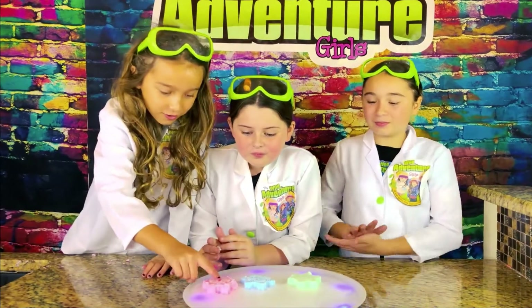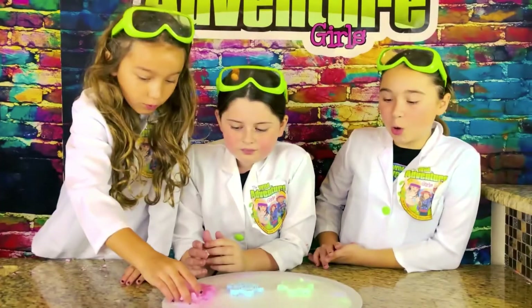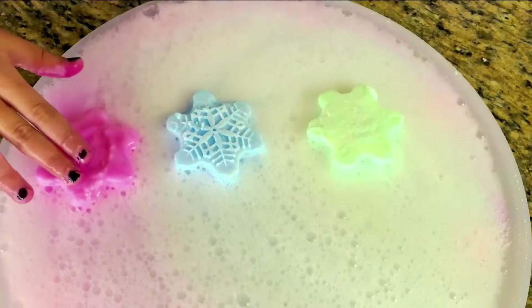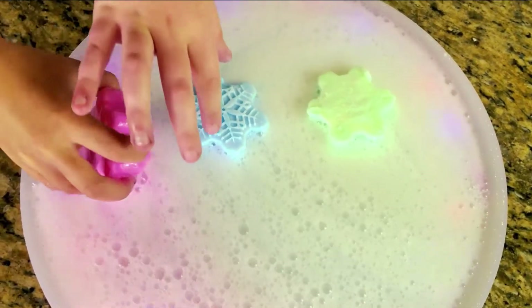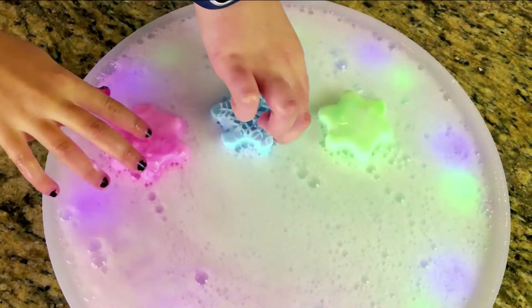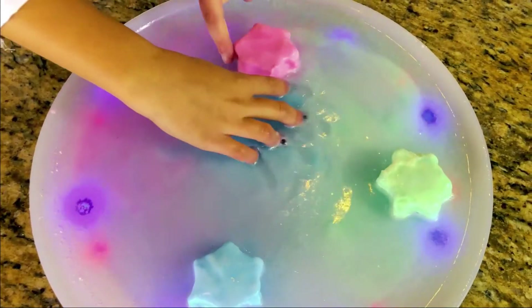This is so cool, I'm going to turn mine upside down! Wow, look at that eruption, that's so cool! Oh let me see what my side looks like — oh my gosh, it matched it completely! I have to turn it over, it's literally just disappearing!